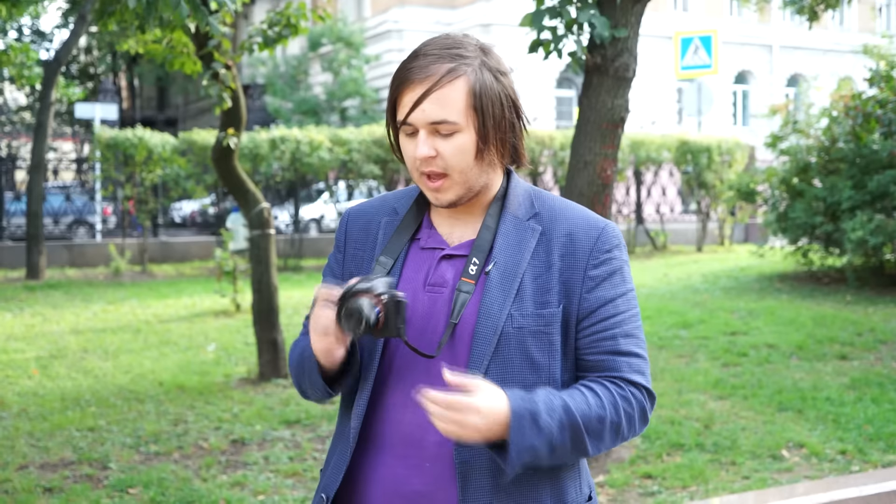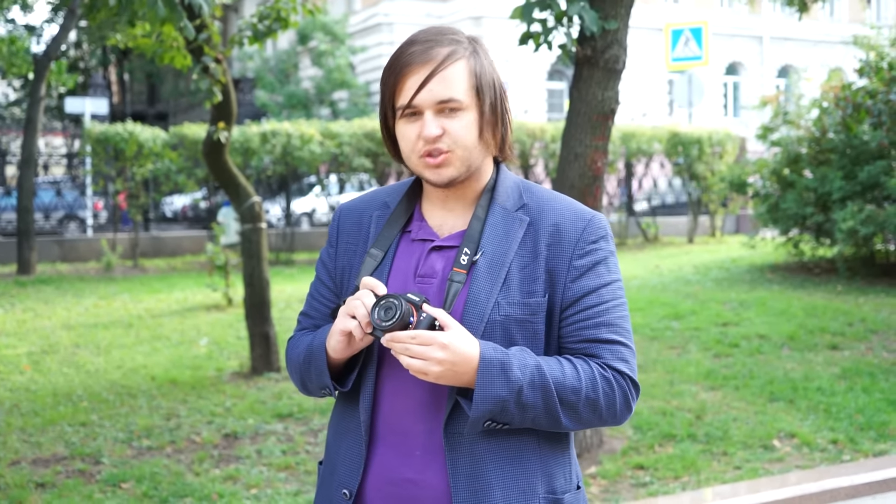The camera has a BSI — back-illuminated sensor — which produces good quality pictures in low light as well, giving more sharpness and more detail. I have the Zeiss 28-35, a 35mm color size prime lens on here, and we're going to try to take some pictures of flowers.